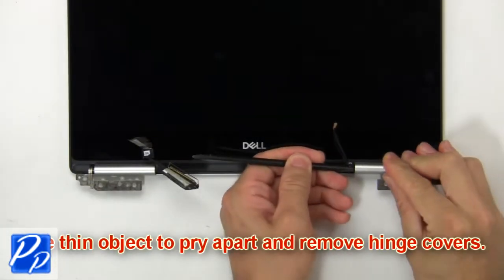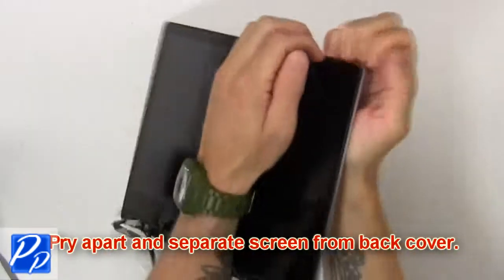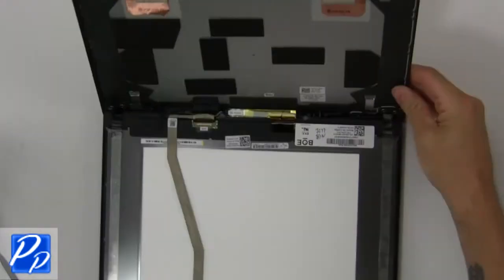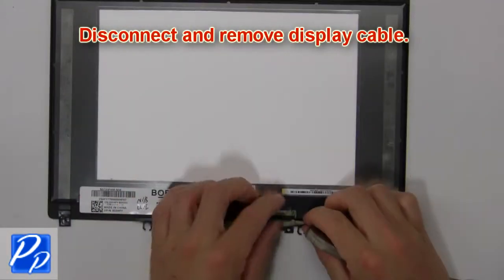Now use a thin object to pry apart and remove the hinge covers. Now pry apart the screen from the back cover. Then disconnect and remove the display cable.